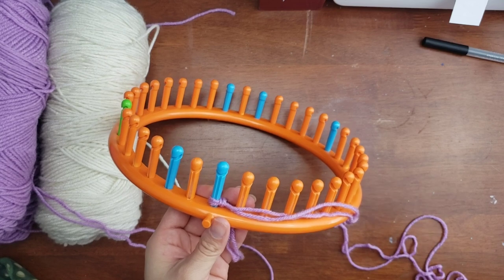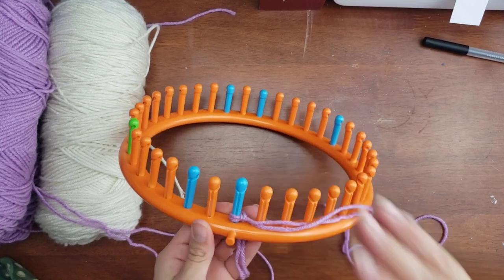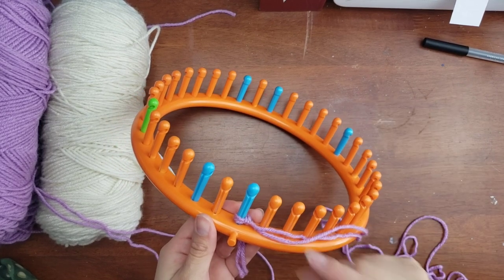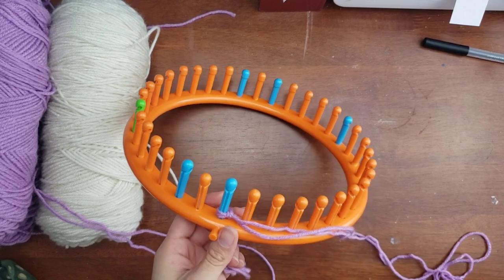That always works out for me — every time I put my project down, if my working yarn is on the right side, I know I'm in the middle of a purl row. If it's also on the right side, I know I'm in the middle of an e-wrap row. I'm going by a pattern of two different types of rows.